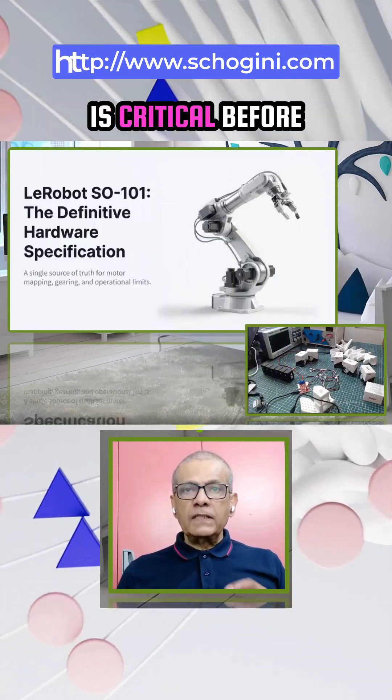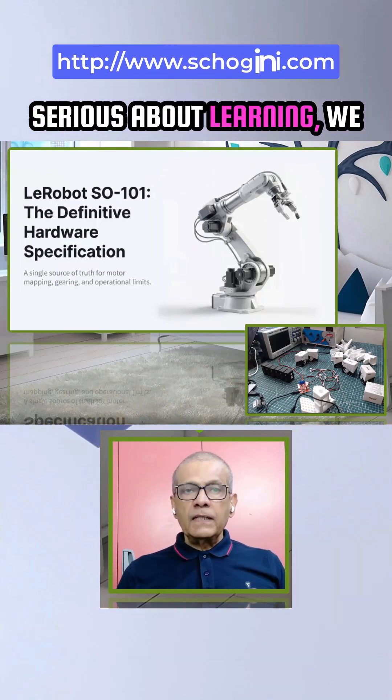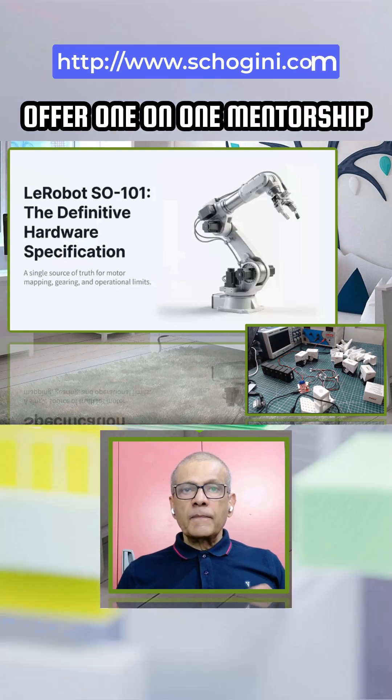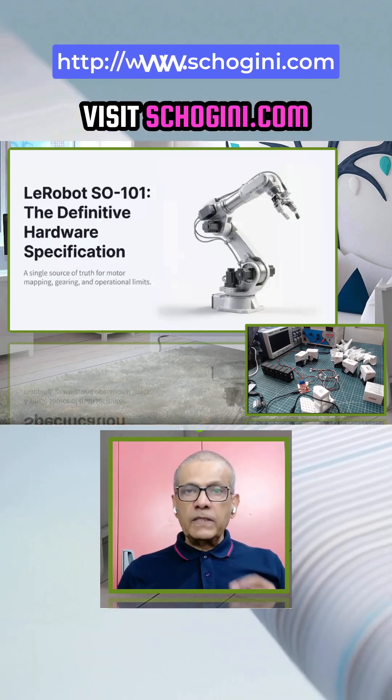This understanding is critical before we start assembly. And as always, if you are serious about learning, we offer one-on-one mentorship and a structured AI and robotics internship. Visit shoguny.com for details.